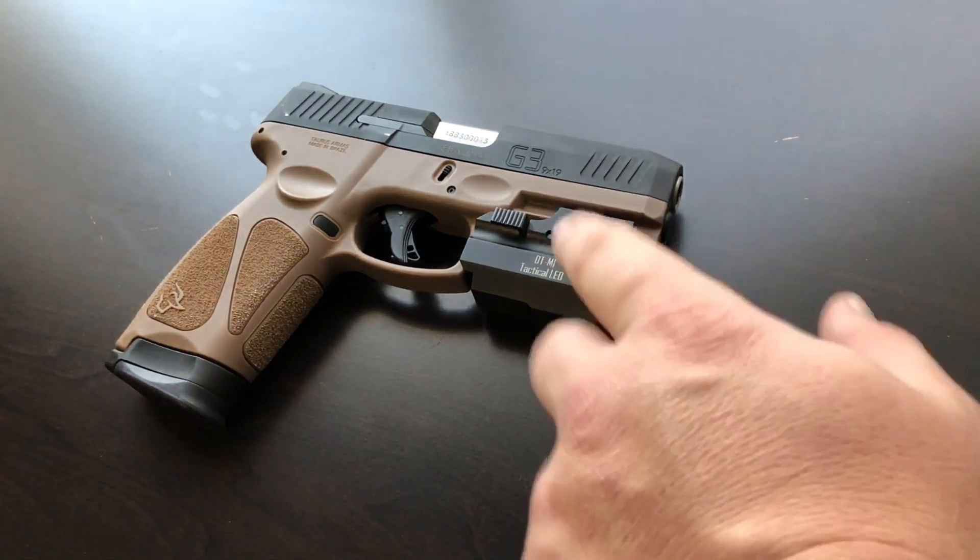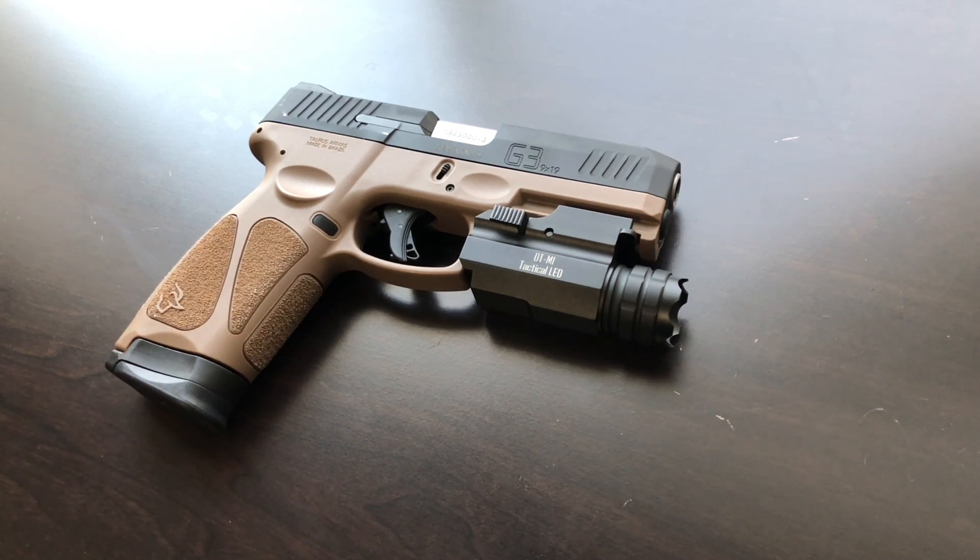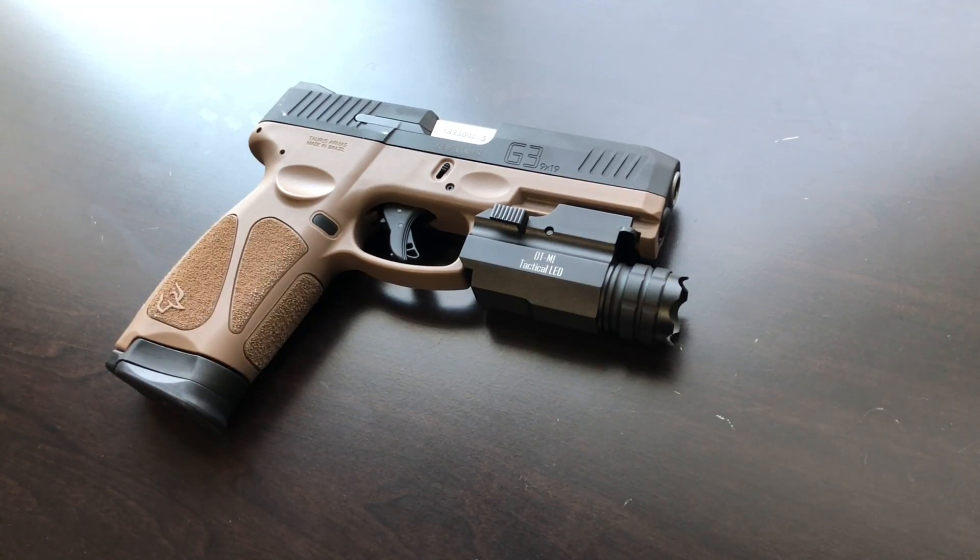Home defense doesn't necessarily mean heavy use. If all you have is a handgun sitting in a nightstand and the only time it gets used is at the range or in an actual defensive situation, it might work fine. But if you're going to use it in a duty-type status — military, law enforcement, or heavy airsoft use with lots of bumping around — I would recommend something different.